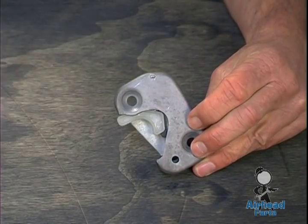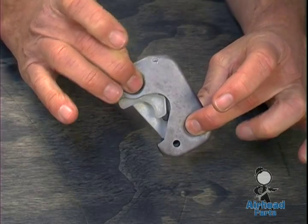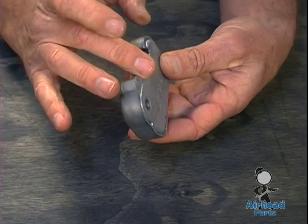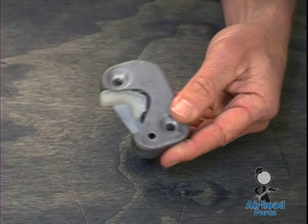The striker here is held onto the door with two screws, and it actually holds — this is two outer pieces here, an outer piece and an inner piece — sandwiches these together.